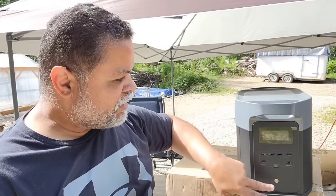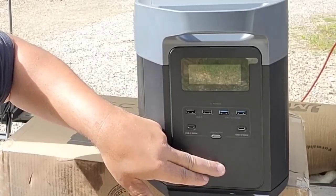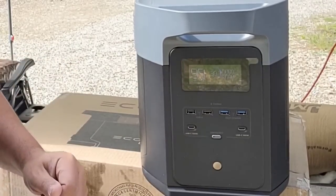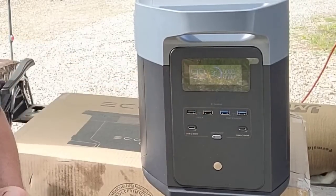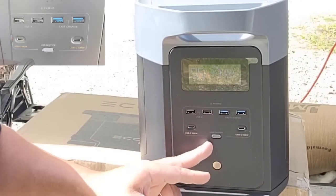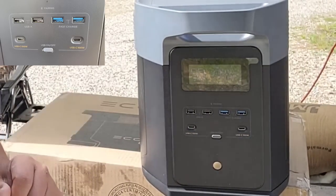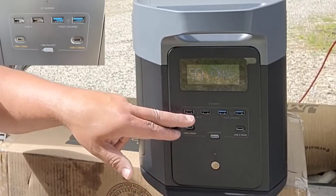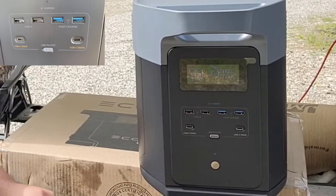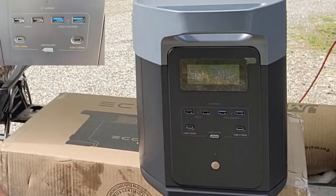This is the side that has your LCD screen, your USB ports, and the on and off button. To turn it on and off, all you have to do is long press — you can see it turning off right now. And to turn it on, same thing: a long press and it turns back on. You can see that this one came in at 30% charge. Here you've got your USB functions: two garden-variety USB-A's, two fast-charging USB-A's, and two 100-watt USB-C charging ports.